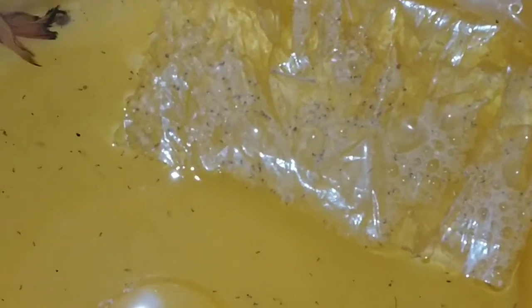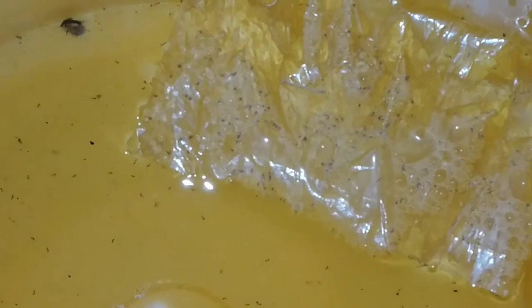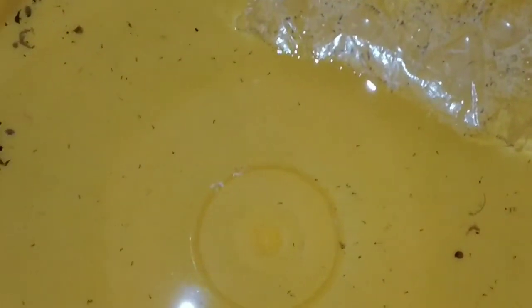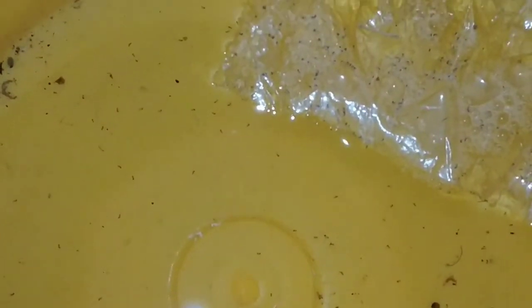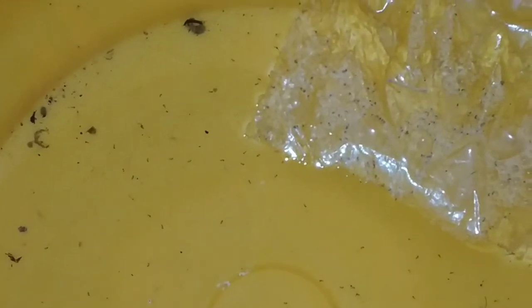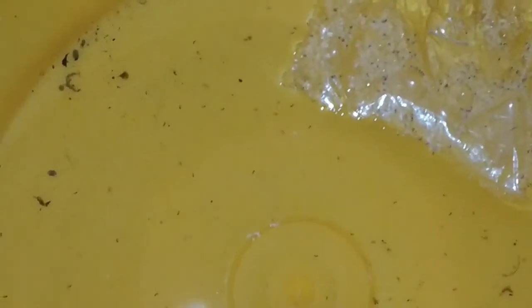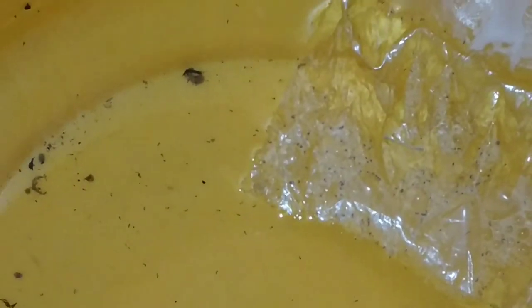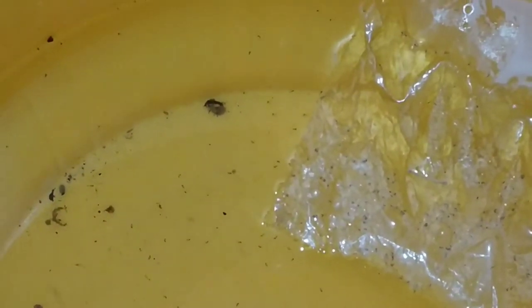Guys, this is 3-4 hours a day, and I'm going to show you how to feed the eggs. We're going to show you how to feed the eggs — there are a few different spots that I can use.